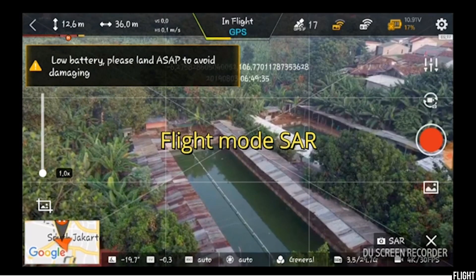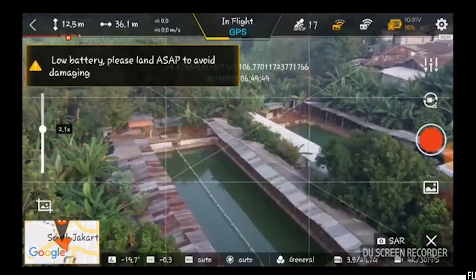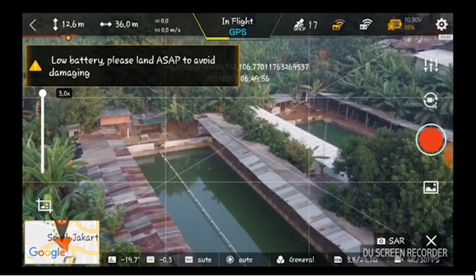It even has a search and rescue flight mode that lets you zoom in and out with the right wheel. You can use this to simply zoom in whenever you want, which is pretty nice to have. Let me know down in the comments what drones you want me to compare with the FIMI X8.